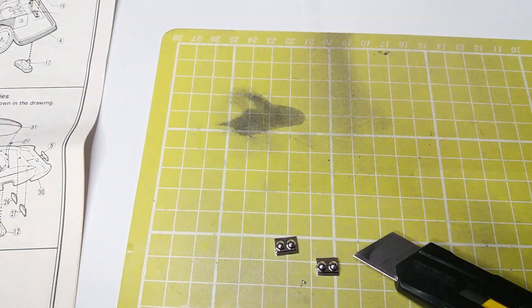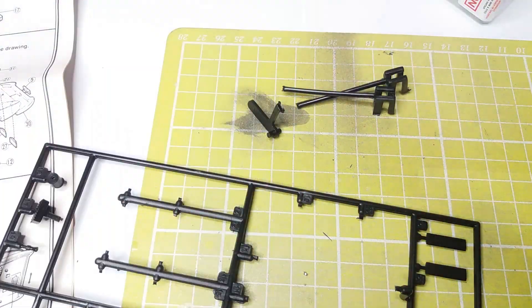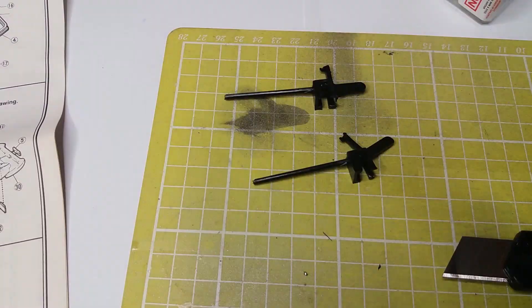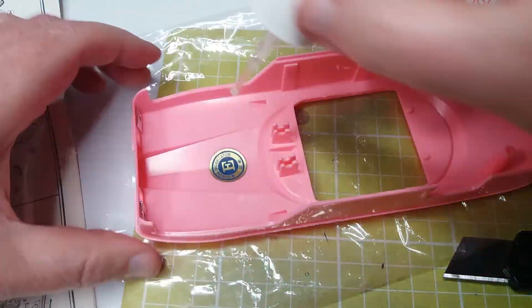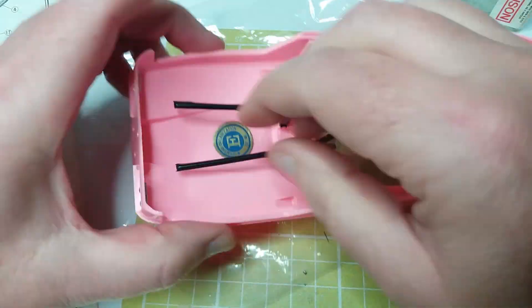Here I'm just gluing in the front headlights. These are the components for the firing mechanism — they're quite crude, it has to be said. The missiles are pushed in through holes at the front of the car over these rods and held on those catches, but the rods have a lot of play in them and they're very bendy. So after the first go, you might not be able to do it a second time.